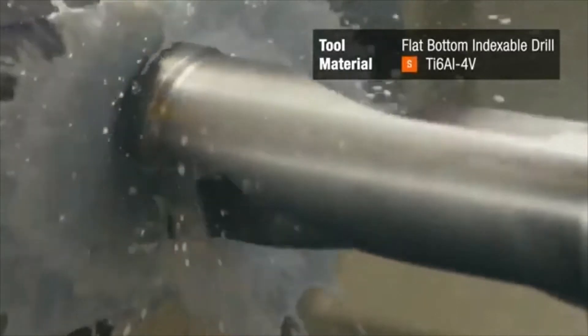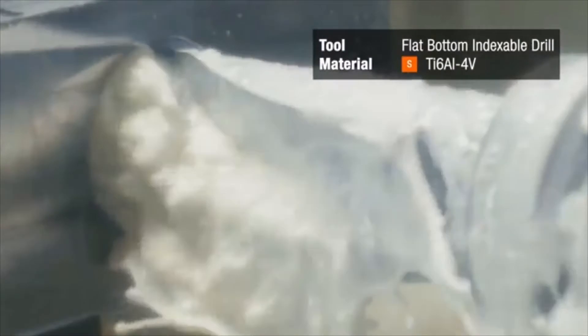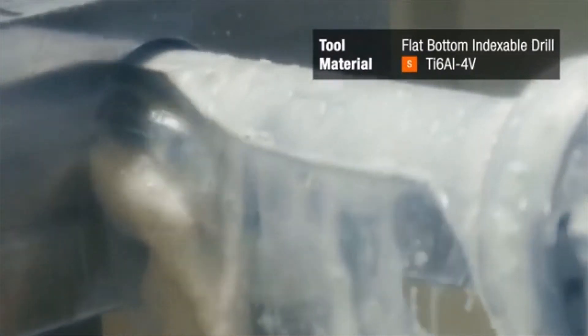Before we create the pocket, we'll start the application by drilling a hole with the flat bottom indexable, or FBI, in the center of the block. We're going to index the tool to the center of the block and move into position to start the pocketing.